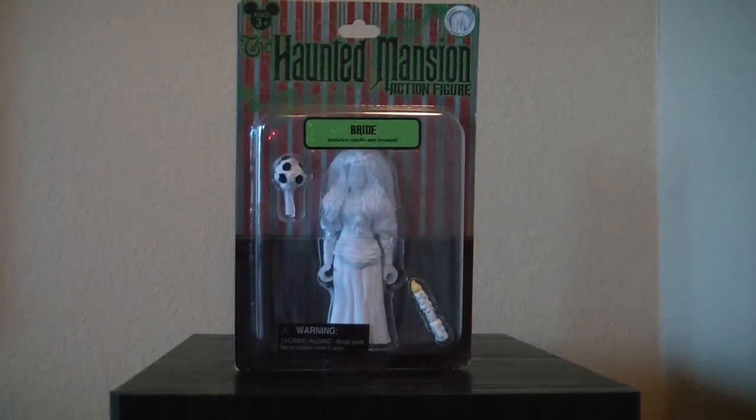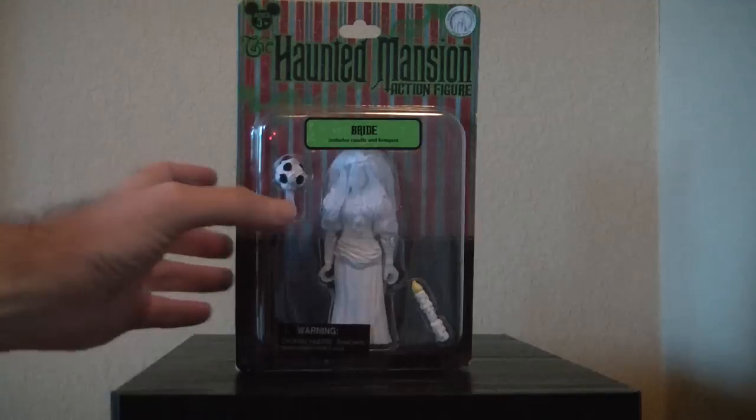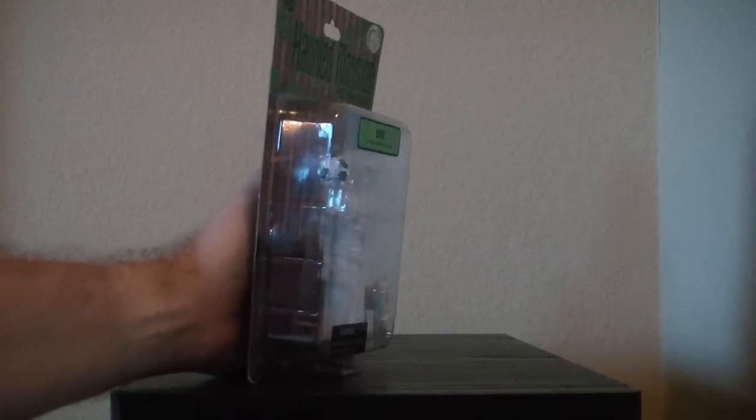Hello everyone, this is MrClown01 and today we're looking at the Bride from the Haunted Mansion Action Figure line. Let's take a quick look at her package — very plain, just like all of them.